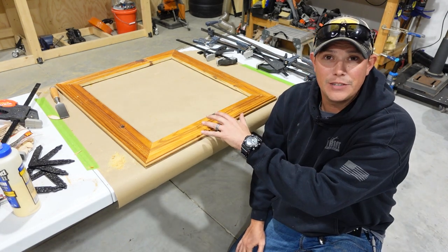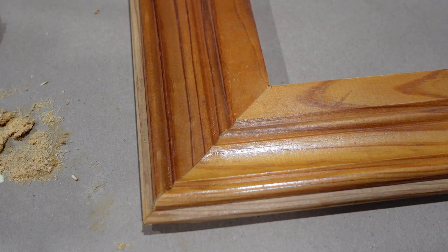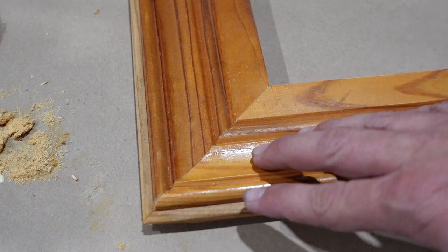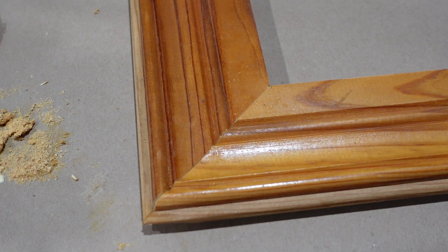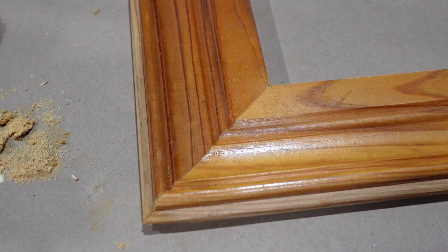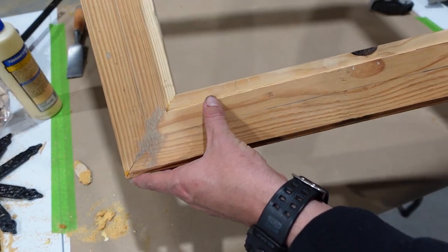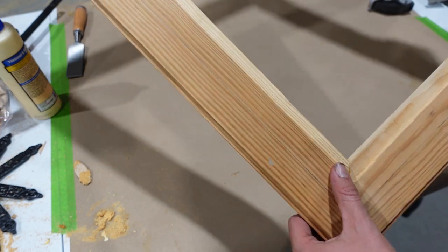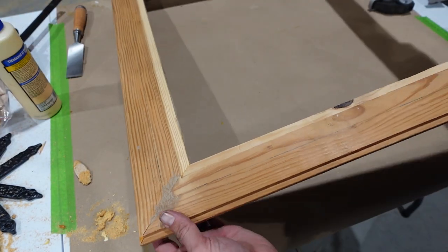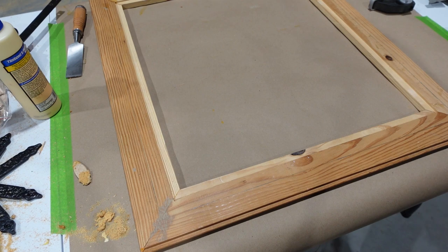Ultimately I'm going to be painting this frame, so it's not going to matter too much anyway. You can see my joint here and it is not perfect by any means, but any imperfection there is not noticeable at all, especially since we're going to be painting this frame. Now you can see we have our half-inch groove routed all the way around this frame — that is where our mirror is going to sit into, and we're going to go ahead and test fit that mirror into the frame before we put our finish on.